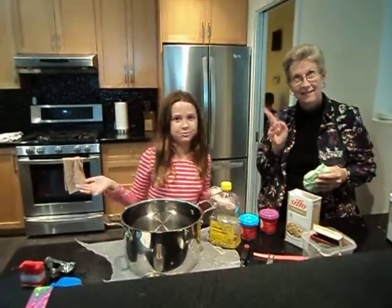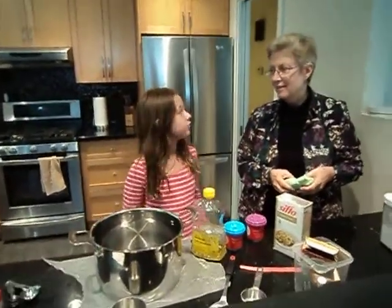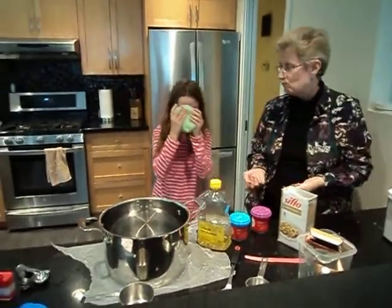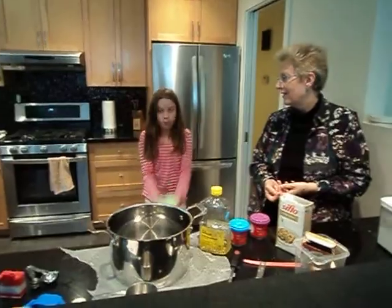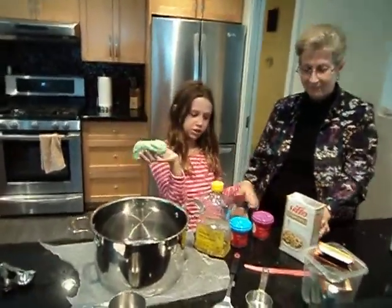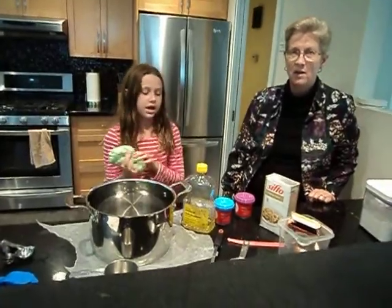Hello and welcome to Crafts with Caitlyn. We haven't done a Crafts with Caitlyn for a while — it's been Cooking with Caitlyn — but we are going to show you how to make playdough. I'm going to show you how to make homemade playdough and it's super easy and super fun.